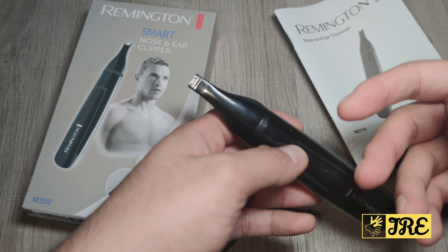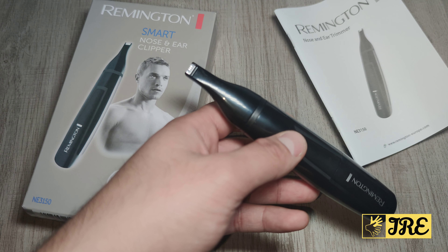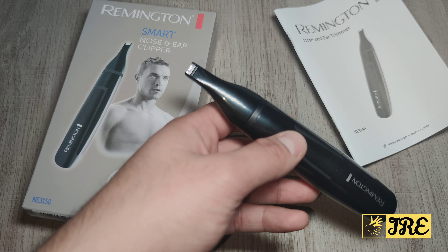It is affordable — that's the good thing about it. It's washable, has advanced steel blades, and also has a linear trimming head. I don't really like it for nose use, but it's great for cutting ear and eyebrow hair. If you're someone who trims your eyebrows and ear hair, this is a perfect attachment to use.